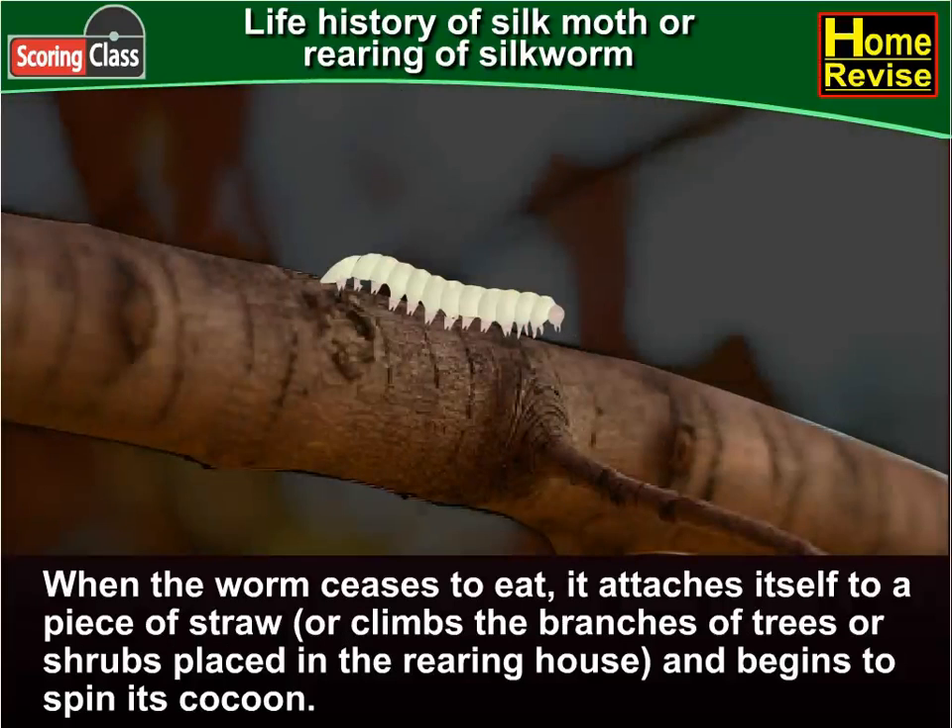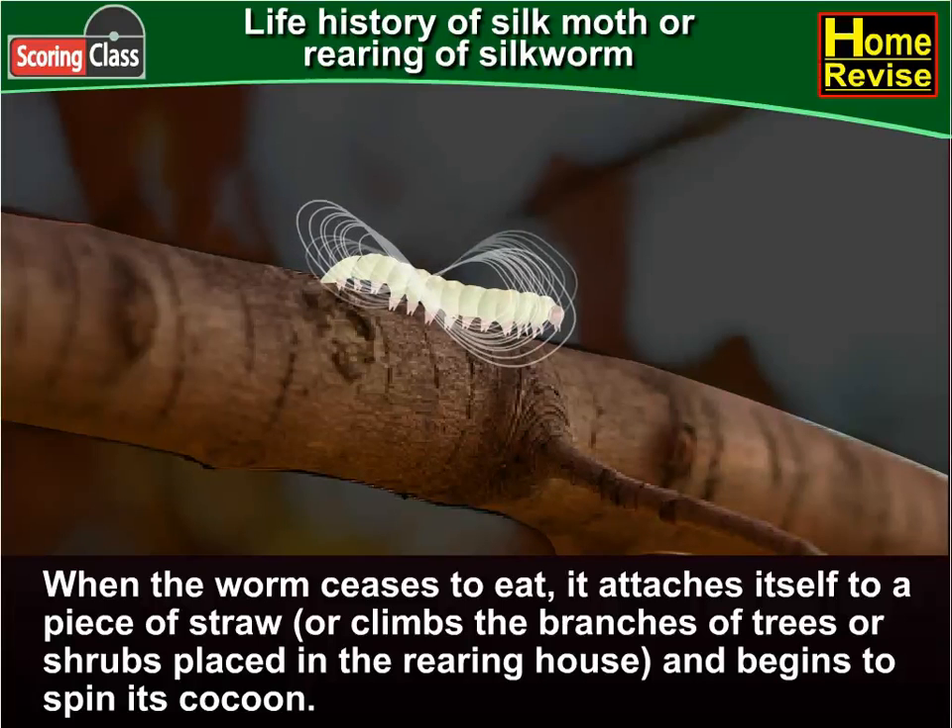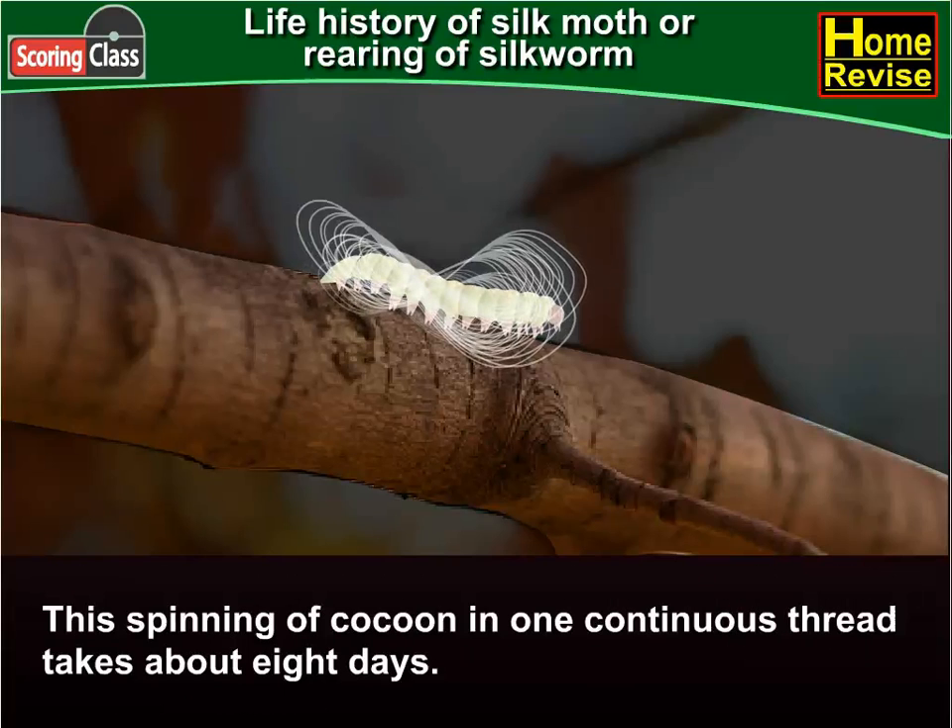When the worm ceases to eat, it attaches itself to a piece of straw or climbs the branches of trees or shrubs placed in the rearing house and begins to spin its cocoon. The spinning of the cocoon in one continuous thread takes about eight days.